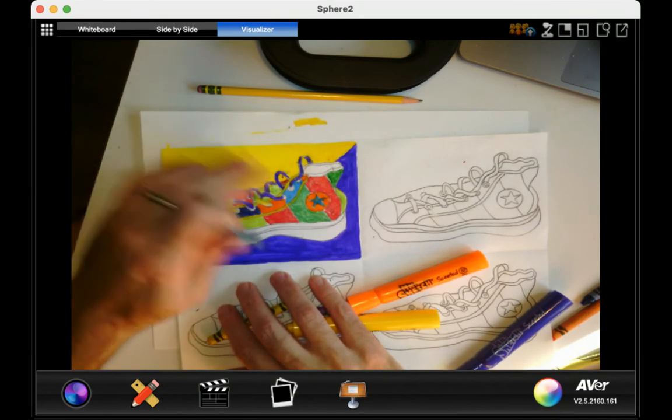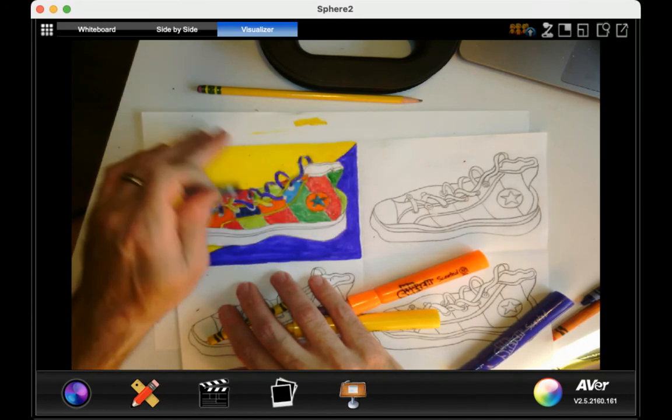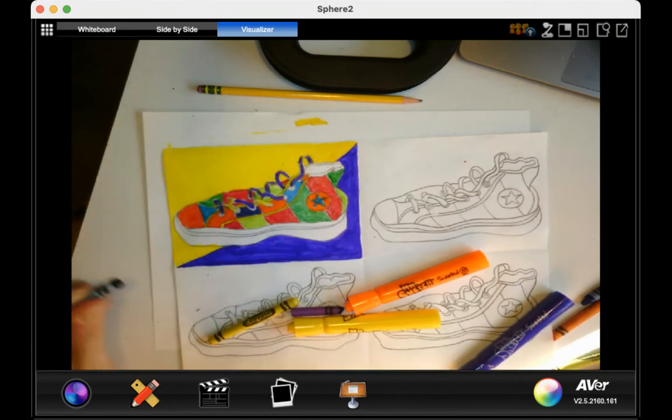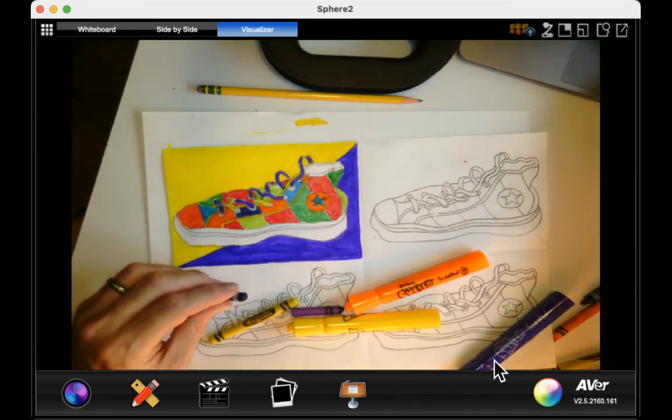If you need help remembering what the complementary colors are, go on the Google Art Doc for the Pop Art Project and you'll see them in the newest one. Have fun. Enjoy.